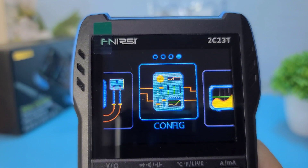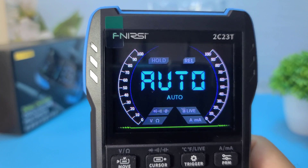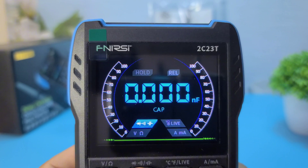Pro 3: High-resolution display — features a 2.8-inch color LCD that provides clear and bright visuals. Pro 4: Accurate measurements — offers precise measurements for voltage, current, resistance, capacitance, and temperature.